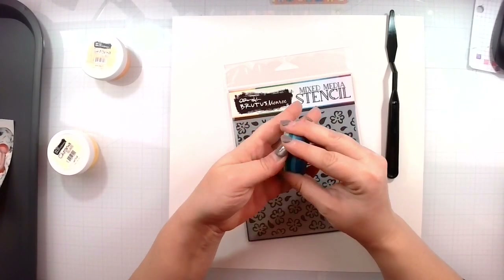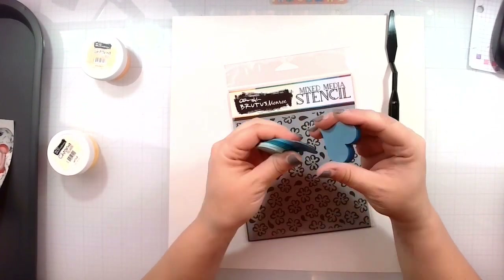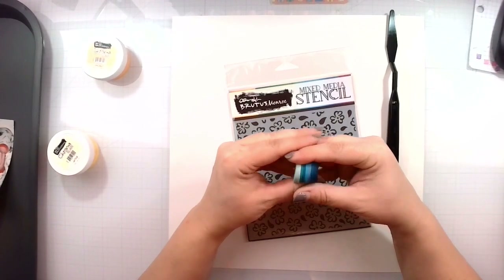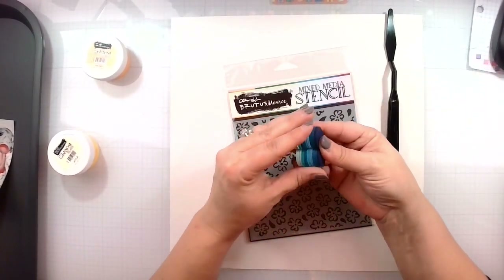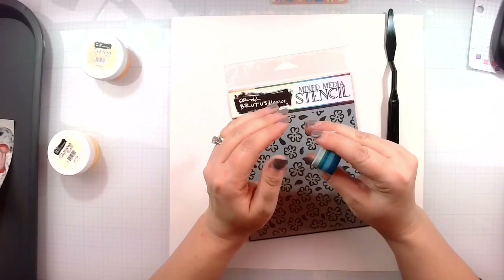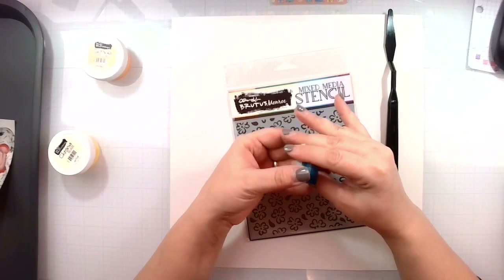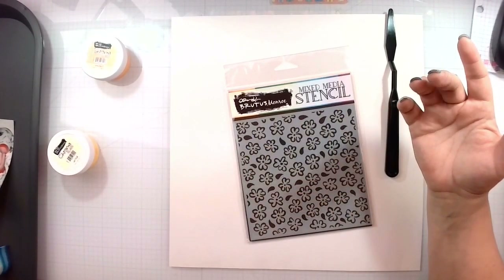I have these punched out hearts that have just been sitting around waiting to be used. I thought it would be fun because it's going to be a cute picture today — I'm going to make some flowers because this is a flower background. I'll pull out some brads, a scoring tool, fold these in half, and make some fun flower embellishments, just using up things that are sitting on my desk.